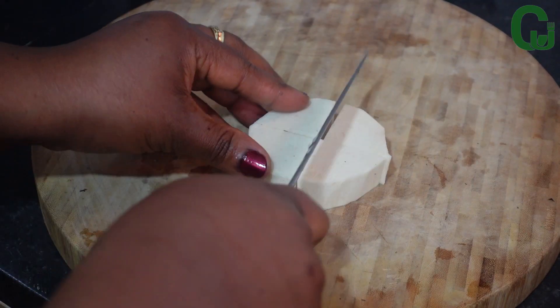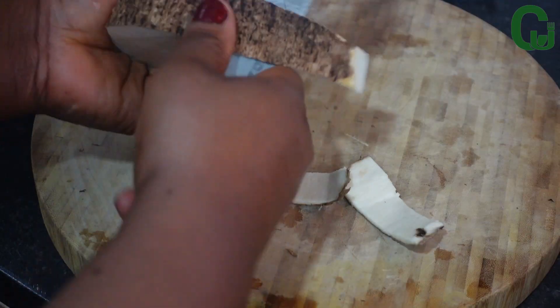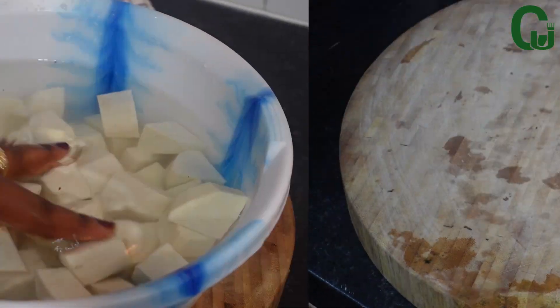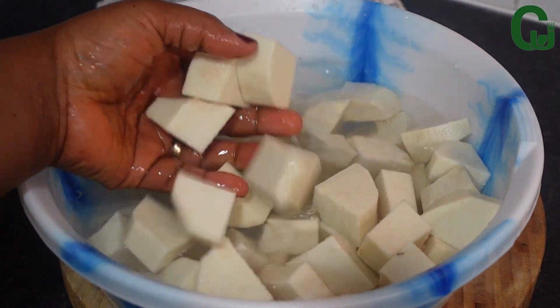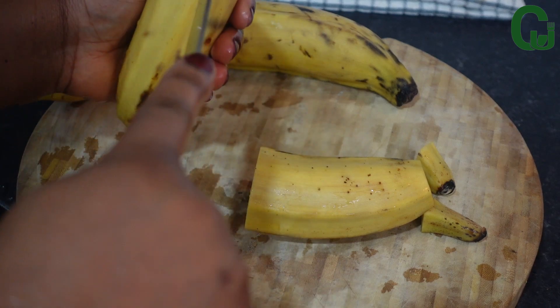I will cut the yam into cubes to enable it to cook faster — feel free to cut any shape you prefer. Once I'm done cutting, I will transfer it into a bowl, add enough water, and set it aside. Next, I'll peel and cut my plantain and set it aside.